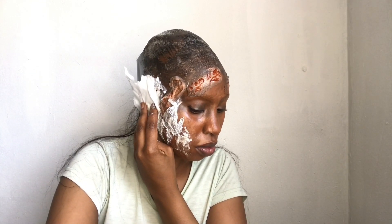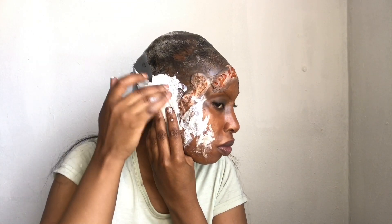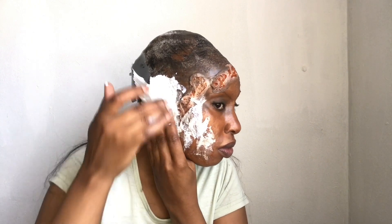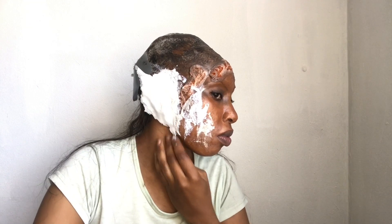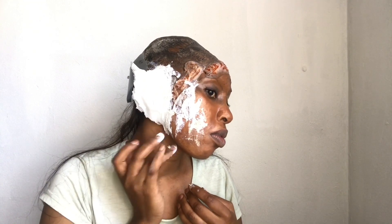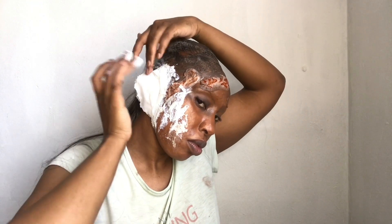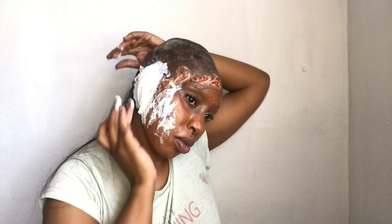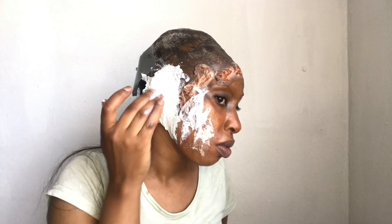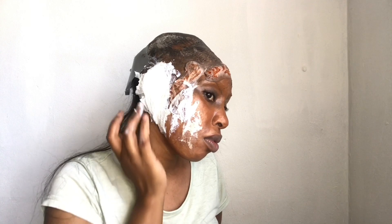I decided to take another layer of tissue and cover that ear completely, as I wasn't quite satisfied with my real ear showing through — it wasn't giving me the effect I was going for. I'm making sure it aligns with my jaw area and tucking in those edges behind the ear, then adding a little more liquid latex as needed.